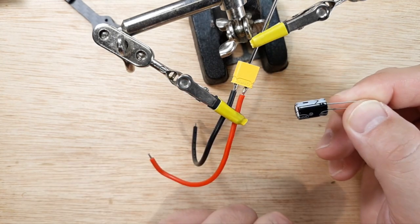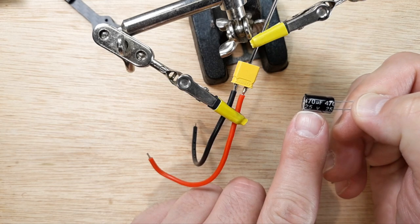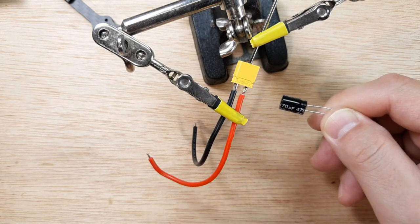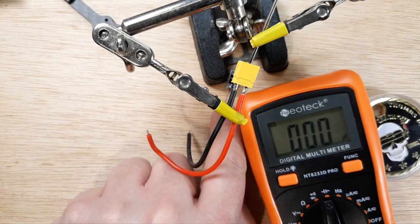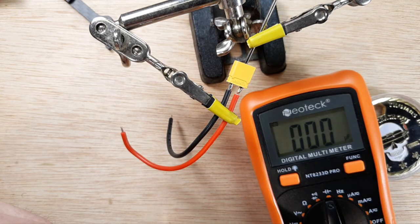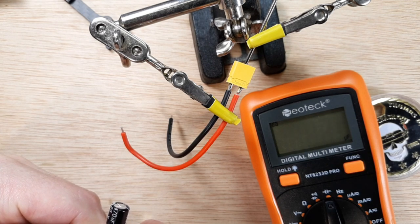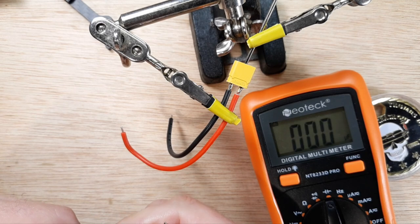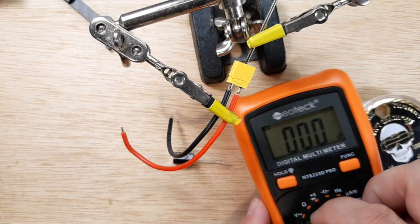If there are no markings on your capacitor to know the polarity, you can use the leg length. You also want to check this capacitor with a multimeter to make sure it's actually the microfarad it's supposed to be. I'm running 4S on this quadcopter so I'm going with a 25-volt 470-microfarad. Let me grab the multimeter. Hold the negative on the negative, the positive on the positive — we're reading 429-430 microfarad, so pretty accurate. Not quite 470, but that'll work.